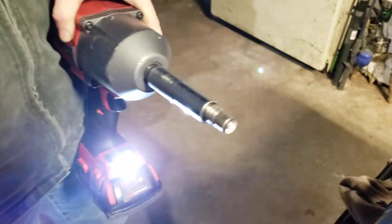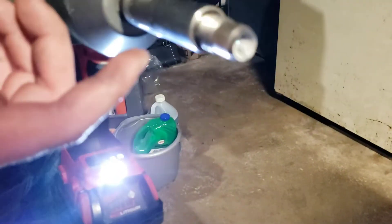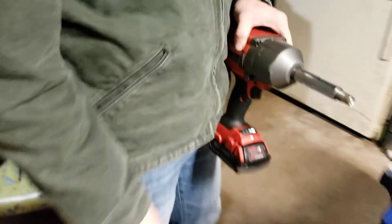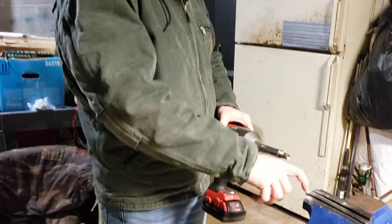This is what happens — this is the dreaded spark plug breaking off in the head issue right here. When you're doing a spark plug change and this comes out, you get all excited, but it turns out that part is stuck inside your cylinder head.